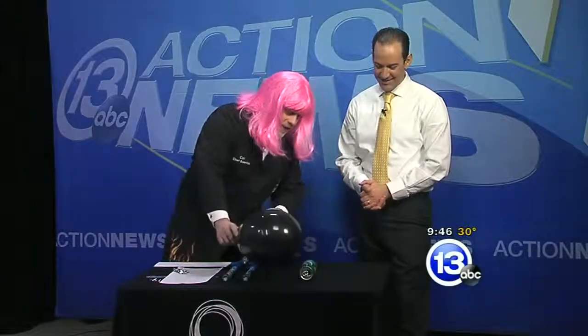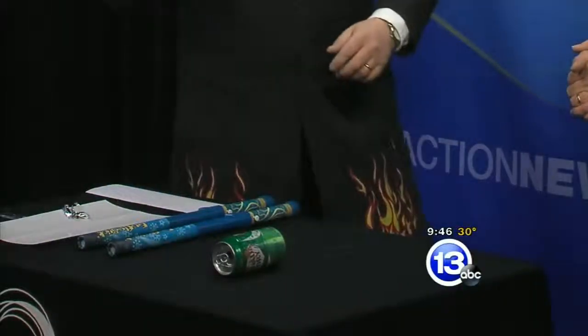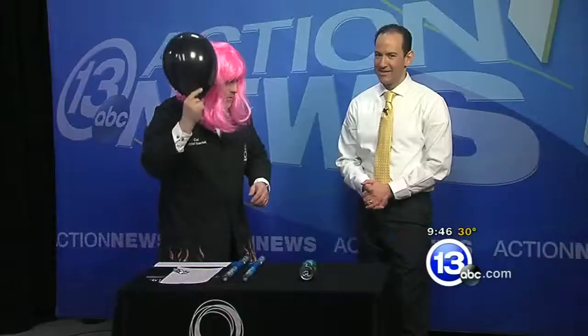That pop can is electrically neutral — it's got equal numbers of positive and negative charges. And opposites attract, like charges repel. So if we bring this over near the pop can and don't touch it, I should be able to get the pop can to move because I'm going to separate the charge.